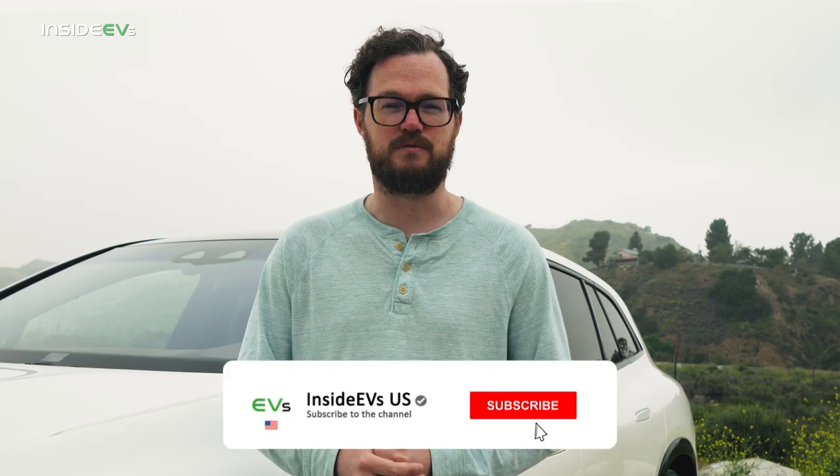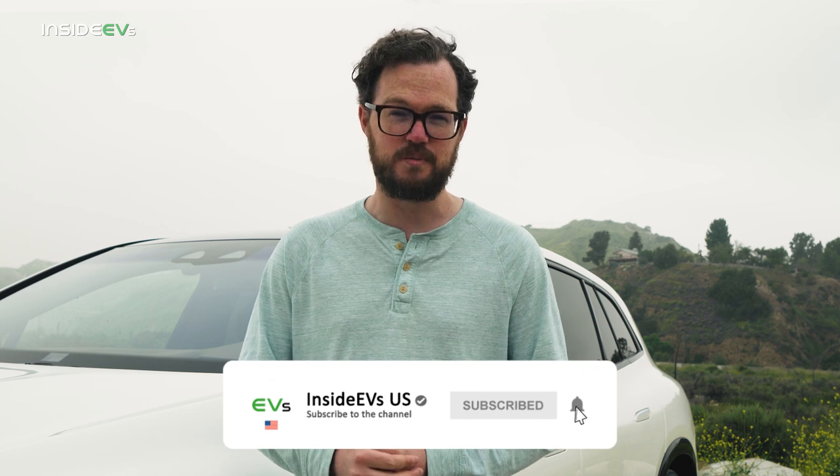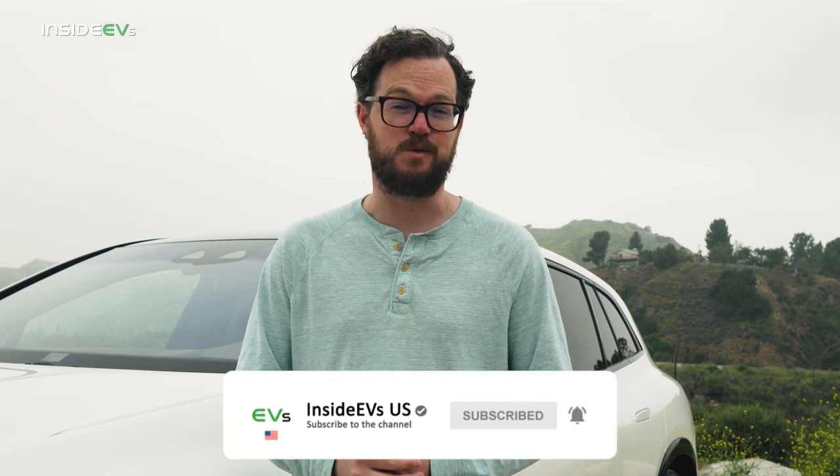For more on the EQS SUV, click the link in the description for our full review, and be sure to follow us on social media and subscribe to our YouTube channel.